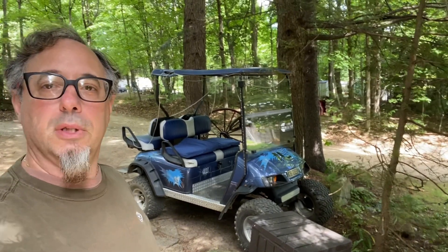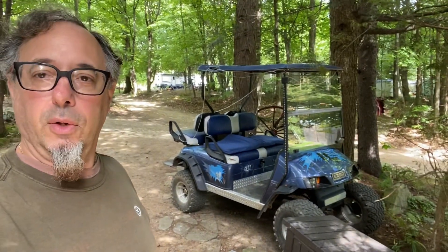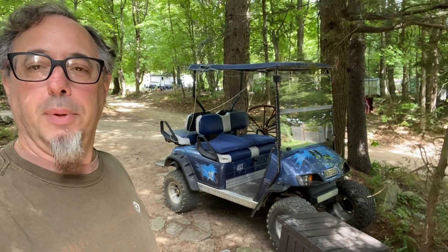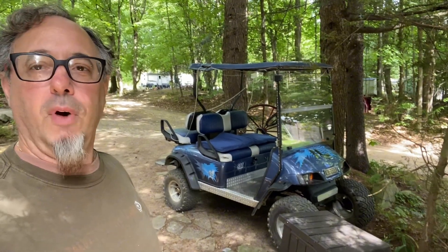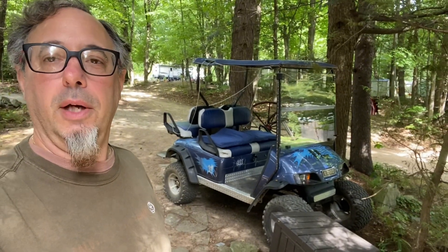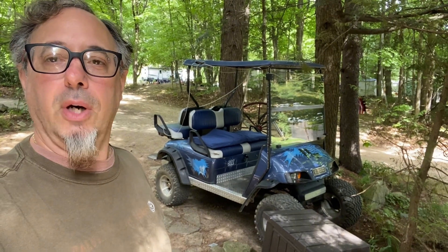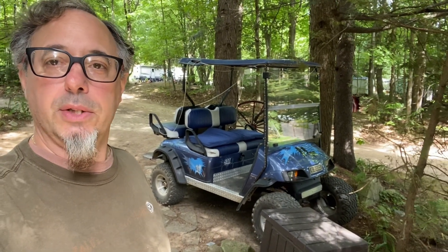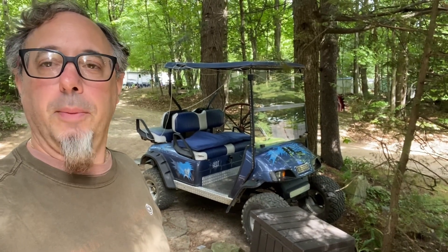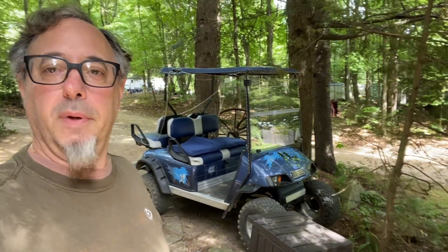The problem arose about a week ago — we were coming back from a campfire, trying to go up the hill, and all of a sudden you could hear something spinning inside the golf cart but the wheels were not turning. Right away I knew it was the brake drum again. The brake drum is used to stop the golf cart, but the drum itself is also what turns the wheels — it's got little spindles and stuff like that.